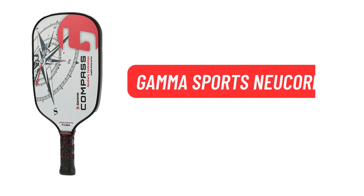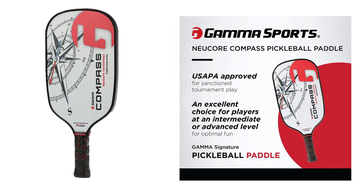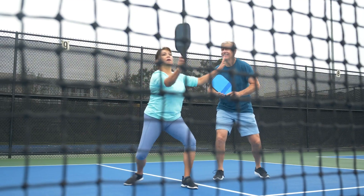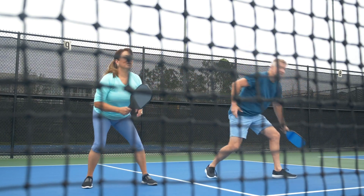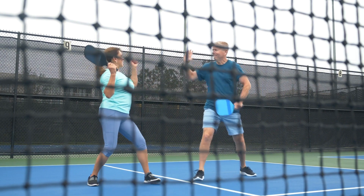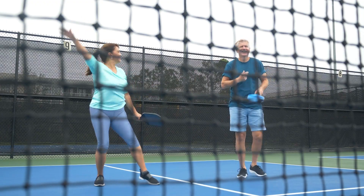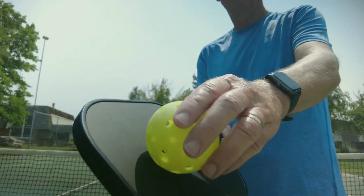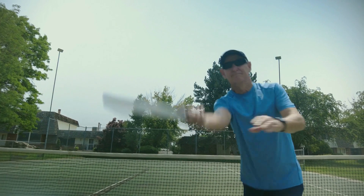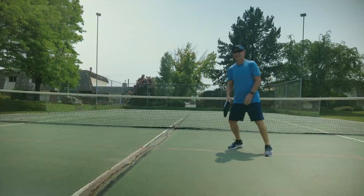The Gamma Sports NeuCore paddle lets you experience professional power and control. At about 7.75 oz, this middleweight Pickleball paddle features an elongated face for an enhanced sweet spot. Designed with a signature honeycomb cushion grip, Gamma Pickleball paddles combine predictable power and high-intensity control. This paddle has new core technology — a 25% thicker large cell core that provides a quieter, more responsive feel during play. The textured graphite hitting surface offers an enhanced responsive feel for more control.